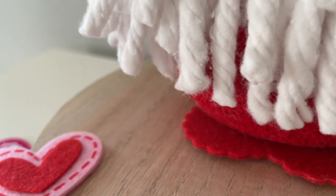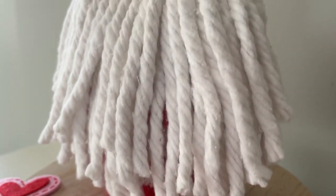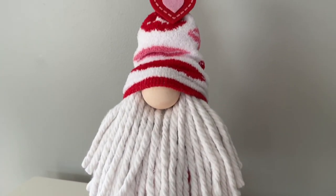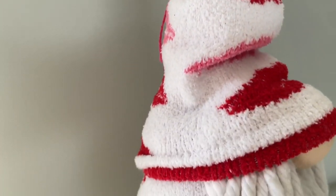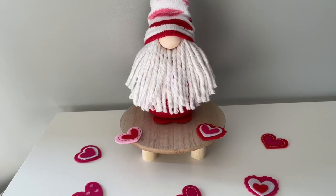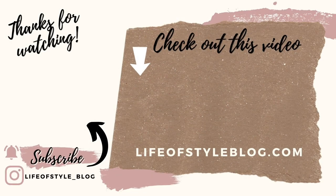Here is the final result — I'm obsessed with this gnome, I think he is so adorable and just perfect for Valentine's Day. This would be a really sweet handmade gift for someone who loves gnomes. I'm definitely going to make a couple more and maybe even a little girl gnome to go with this one. Thank you guys so much for watching — if you liked this video please give it a thumbs up. If you're new here I'd love for you to subscribe, and be sure to check out this other video for some more Valentine's Day fun.